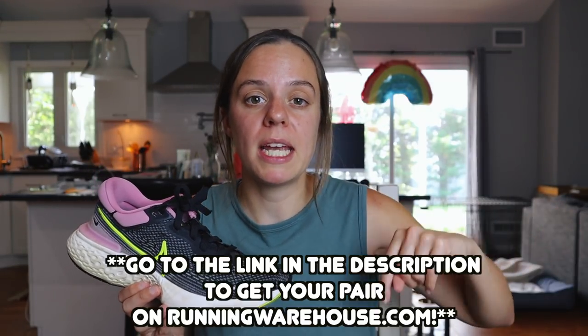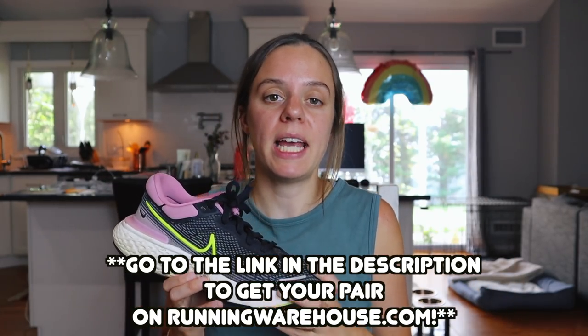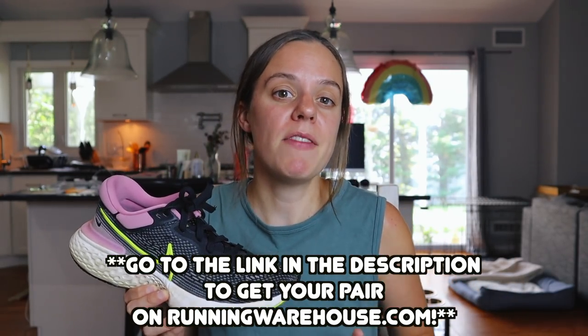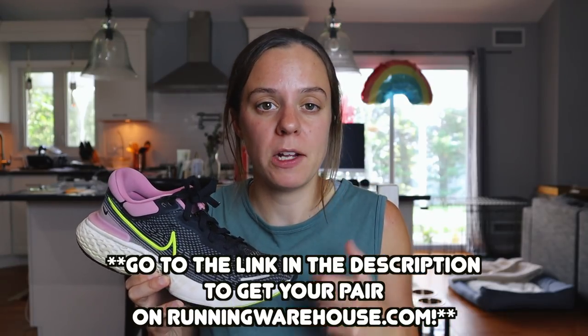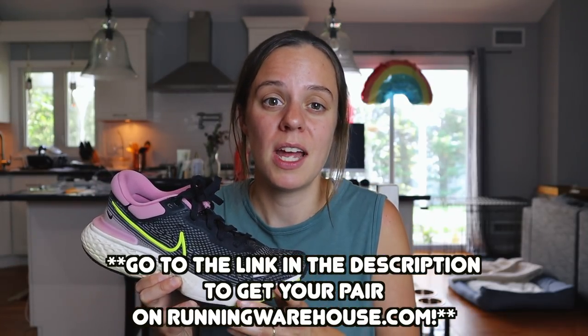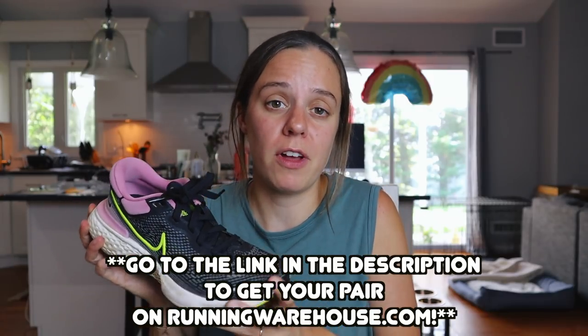The Nike ZoomX Invincible is $179.95 on runningwarehouse.com, which is way overpriced for the shoe — but I can say I'm surprised because, Nike. If you're interested in picking it up, I'll put a link in the description of this video. Keep in mind this will be an affiliate link with Running Warehouse, but that doesn't mean much for you — it just helps out my channel so I can put you onto these shoes.